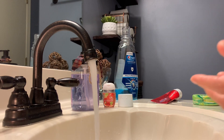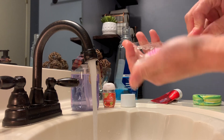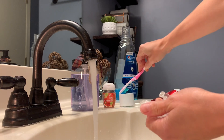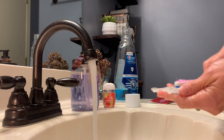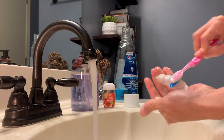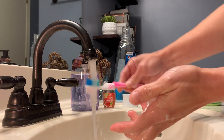Now that you've made up your solution, take your retainer, run some cool water over it to get it nice and wet, then take your toothbrush and dip it in the mouthwash solution. Brush a little vigorously — not too rough — but make sure you get into those grooves to remove any residue from the denture cleanser so you're not putting that back in your mouth. Brush inside and outside, top and bottom, to get every part of your retainer.